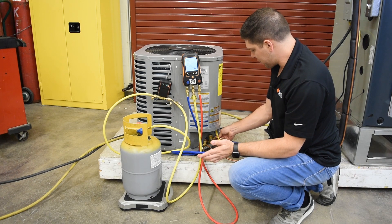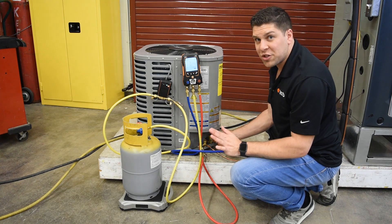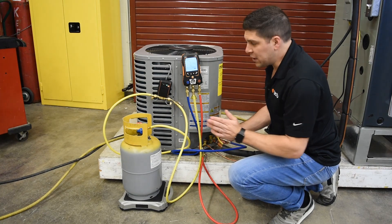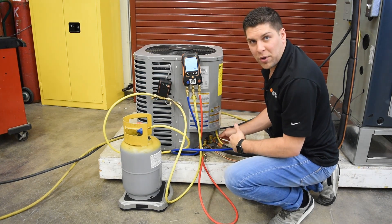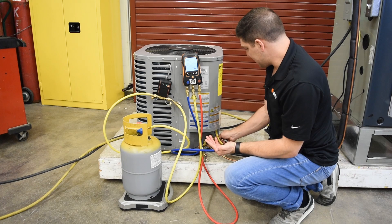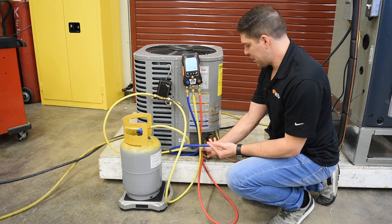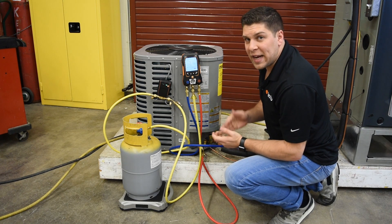To get the air out, loosen up one of the lines briefly — you don't want to fill the system with air. If you need to do it again, hit one, two, three for another burst into the system. Then to purge the lines, just let a little bit of air out until you get a little bit of refrigerant flowing. That is how you set up the system and get it connected.